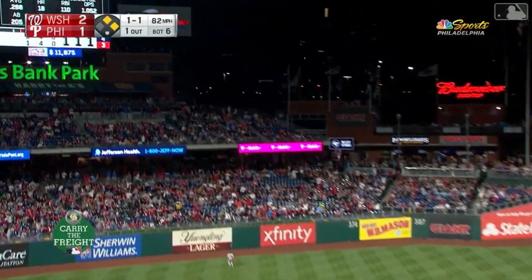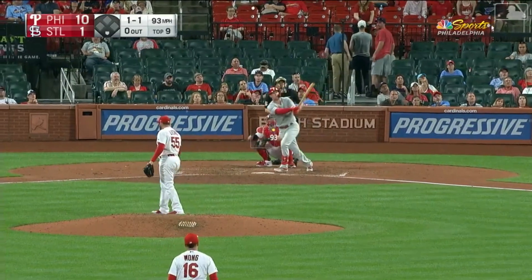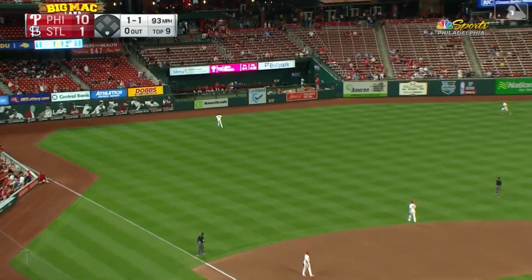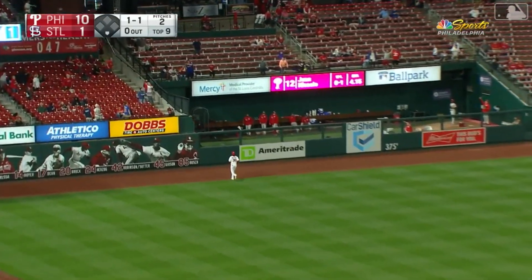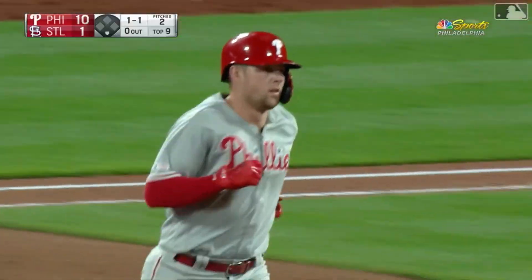In the air to left field. Martinez stood his ground for a moment, now he's going back — no chance to get that one. It's gone. A solo home run for Hoskins.